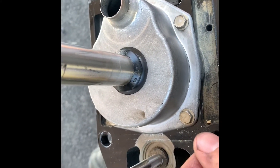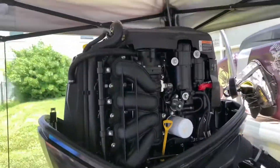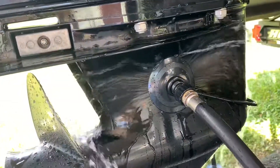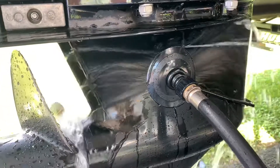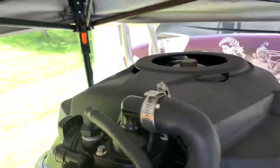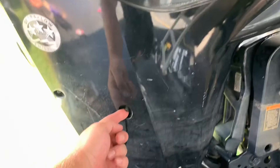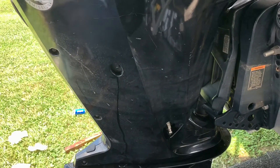I fired it up on the earmuffs. If you're going to run it in the driveway, a good pair of the circular ones feels better than the square ones. Fired it up, checked everything - no leaks, everything looks good. There's a strong water stream coming out right here, so everything is good to go.